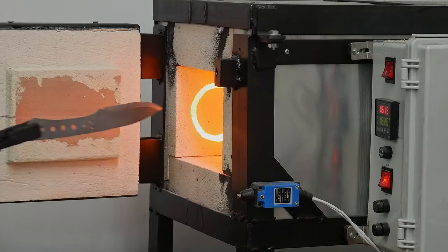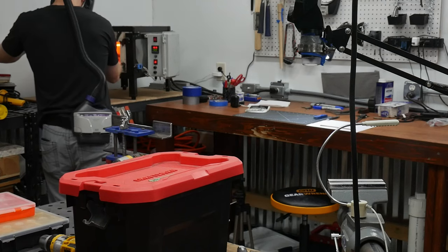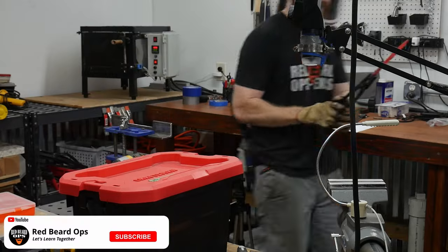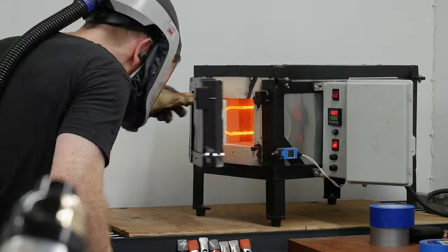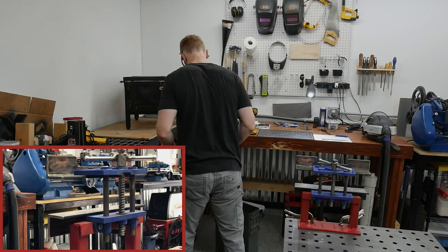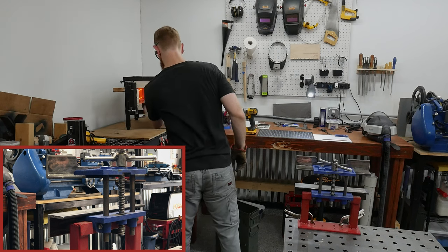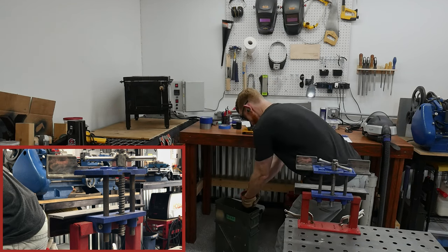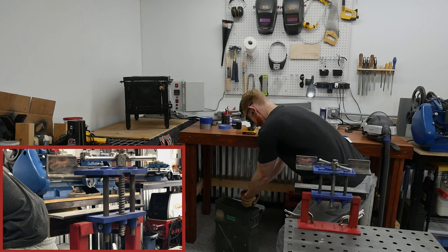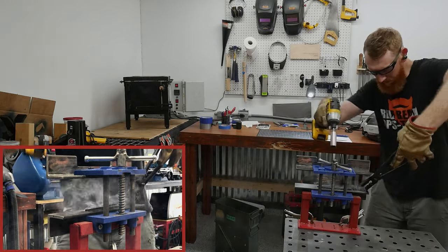While unnecessary with an annealed stock from the manufacturer, I did decide to run a normalizing cycle. I then brought the 1084 blade up to 1525 degrees Fahrenheit and quenched in Parks 50. Like normal, I ran two two-hour tempering cycles at 406 degrees Fahrenheit.